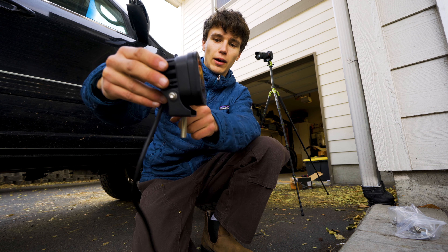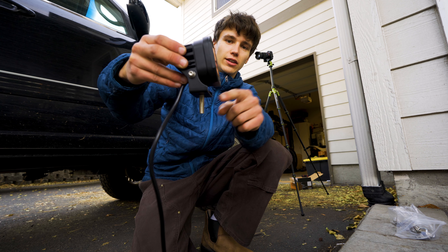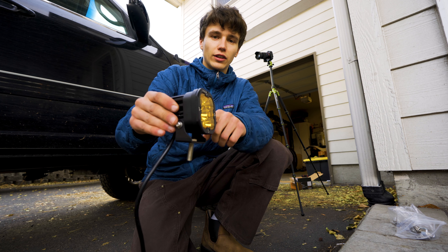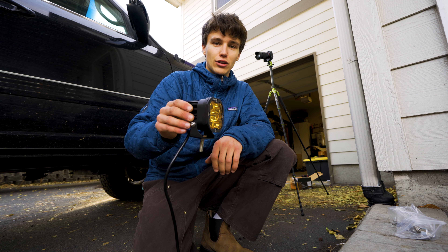So this is what the ditch light looks like — the mounting bracket has that slope going forwards. We put the through bolt in, which will attach it to the bracket up on the truck, and we secured both of the Allen key bolts to hold the ditch light to the bracket. Now I've got to do this three more times for the other ditch lights, then we'll go and mount them on the truck.